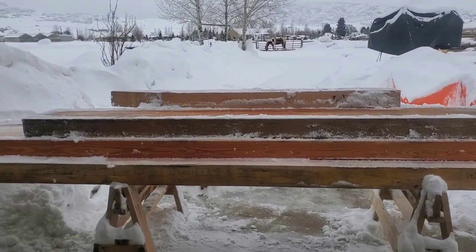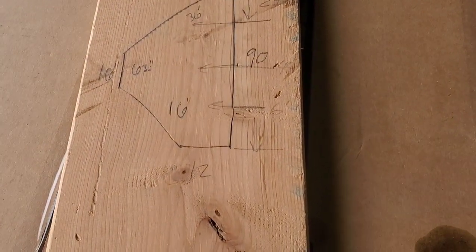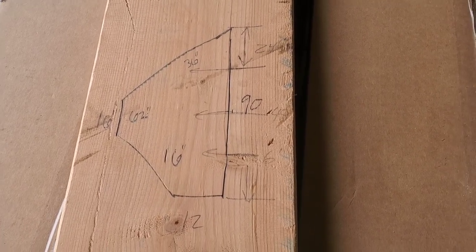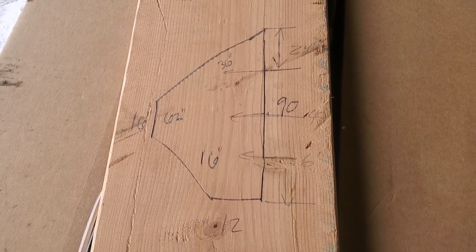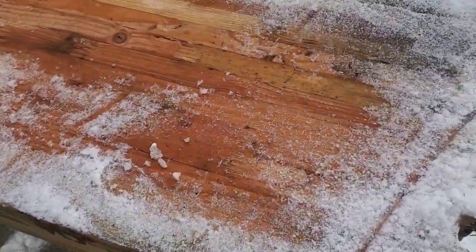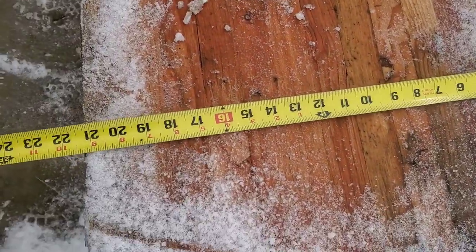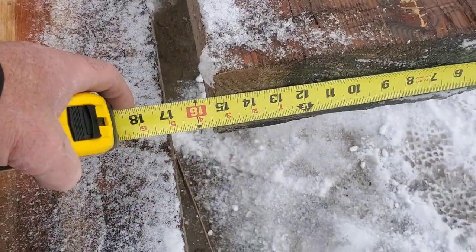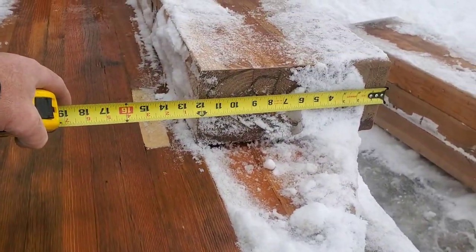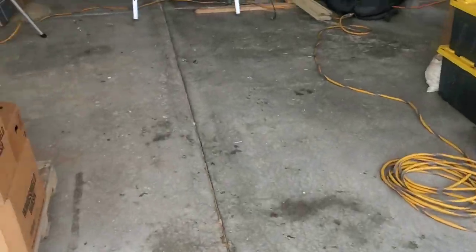I've already filmed a little bit of my stone removal out front. Let's go over the project we'll be working on — I've got a picture I'll post showing a rough plan of the materials and lengths I'm going to need. We're going to be making some decorative corbels out of five-and-an-eighth inch glue lam beams. Some of them are 21 feet, 15 and a half, 18, and 12 feet.